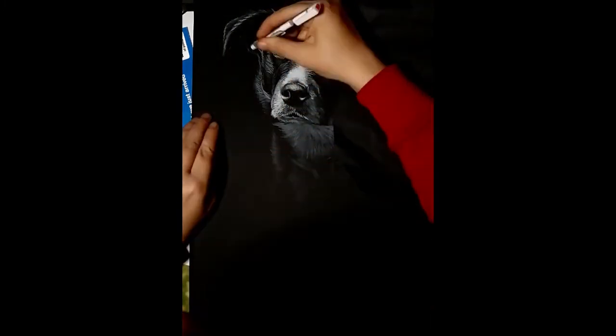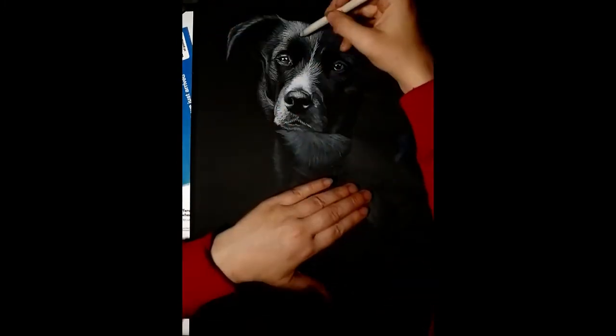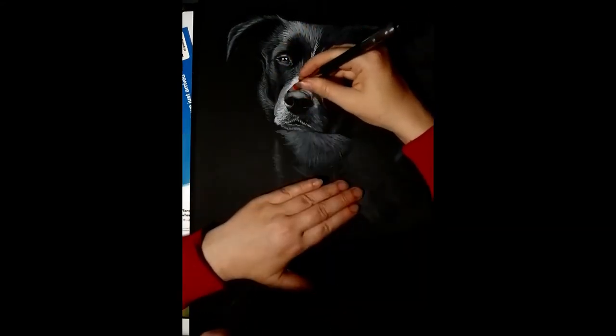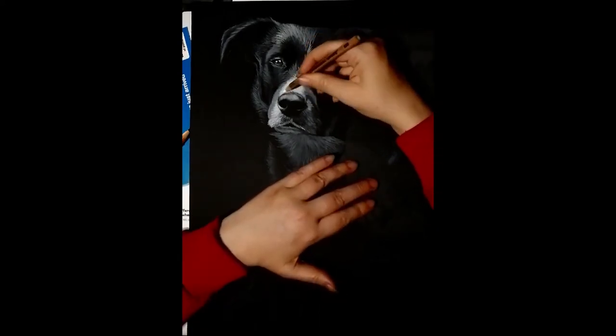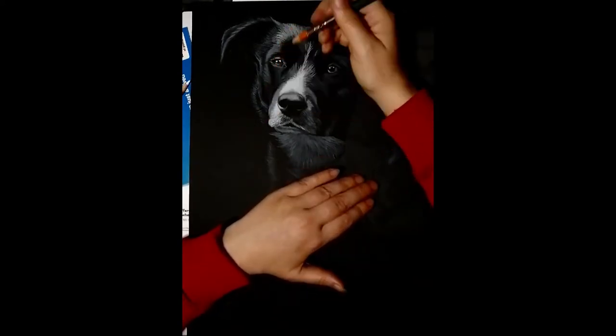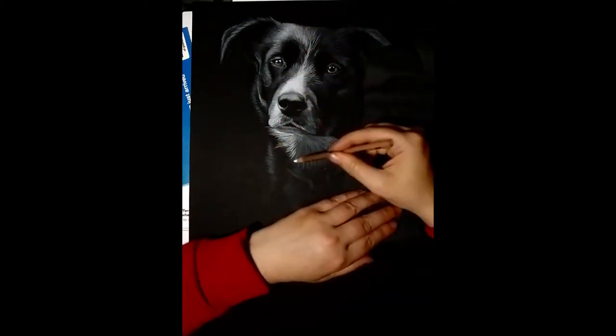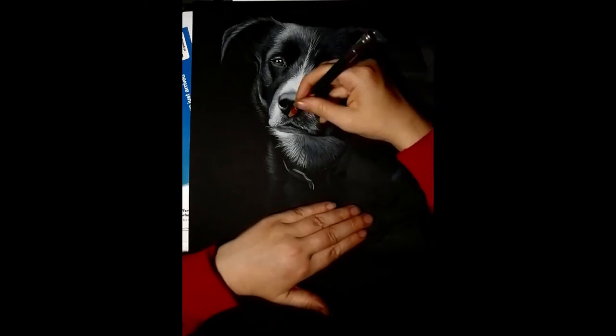You will see me coming in with a black charcoal pencil here and there — that's just to produce a few details amongst the white charcoal that you wouldn't be able to get with an eraser. I just use a black charcoal pencil to get that, but I try to keep that to a minimum and stick mainly to the white charcoal.